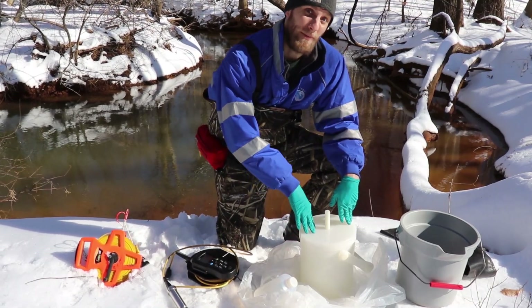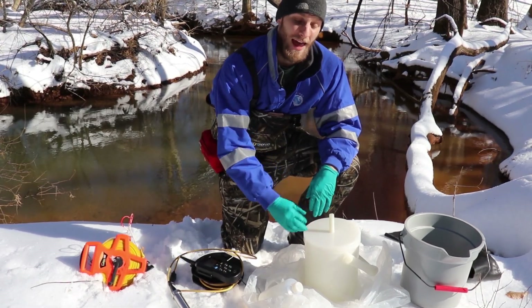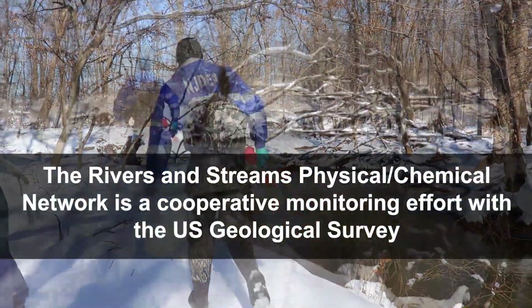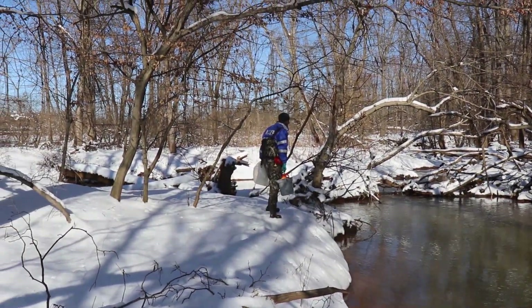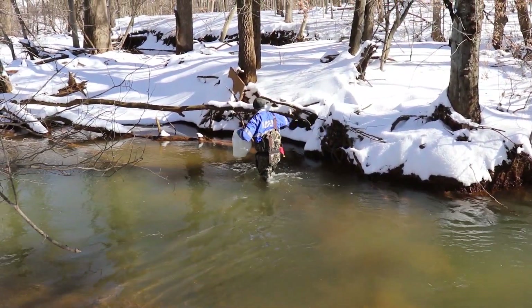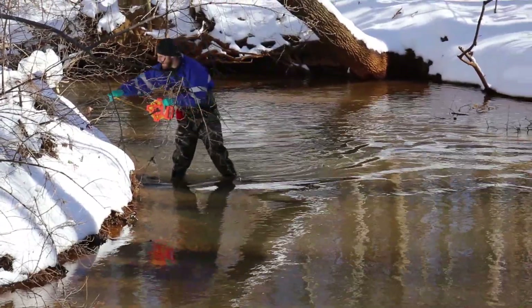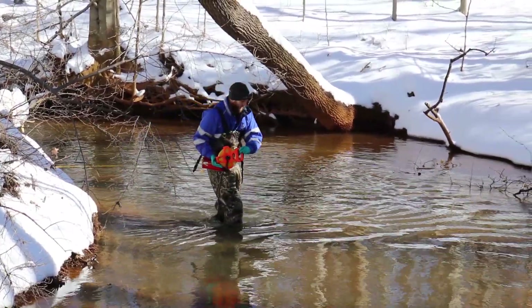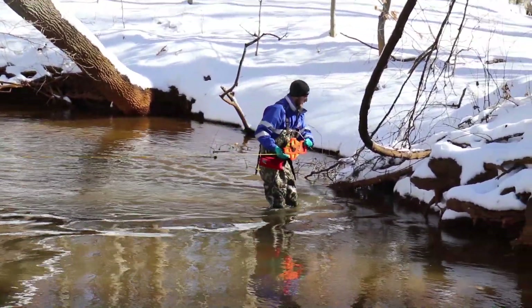We will fill the churn up and then take it back to the vehicle for later processing, to divide it up into bottles to be sent to the lab and to conduct other field measurements. The first step when we get to the site is we lay out a tagline across the stream so that we can divide the stream into even sections in which we collect water and take field measurements.